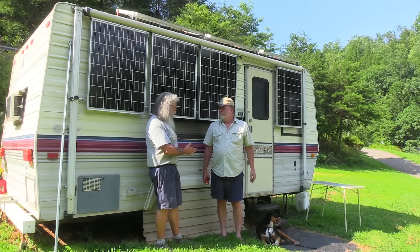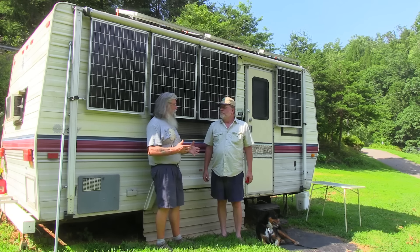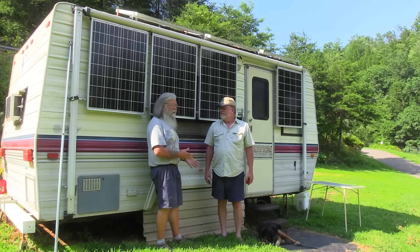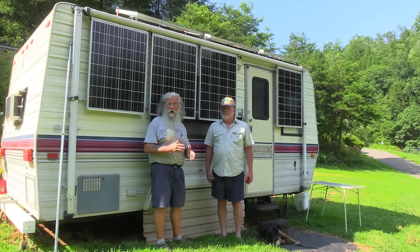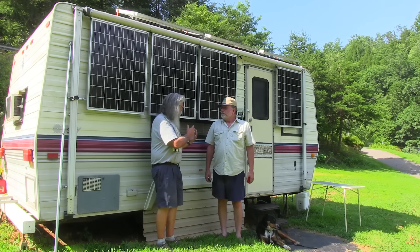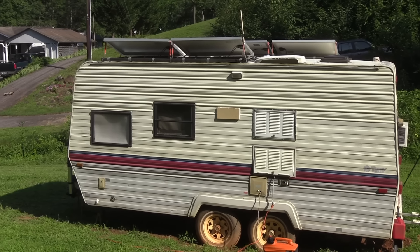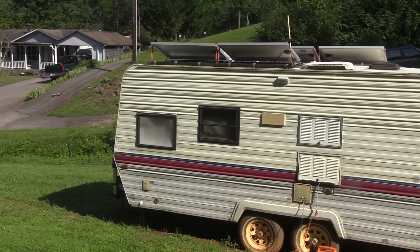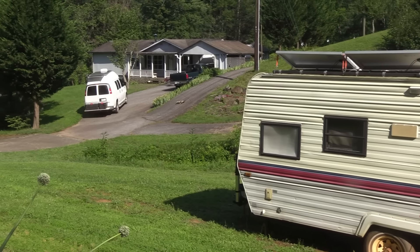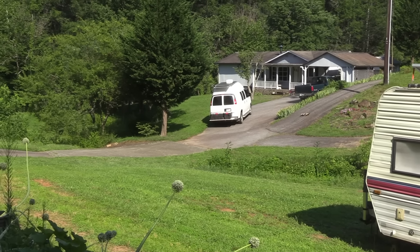Today we meet Ron, who has created an off-grid cabin on wheels. It's amazing what he's done here. Ron explains it's more of a plan B — they live in a house but he wanted something to have if the power goes out, or if he decides to go on vacation and stay off-grid somewhere.